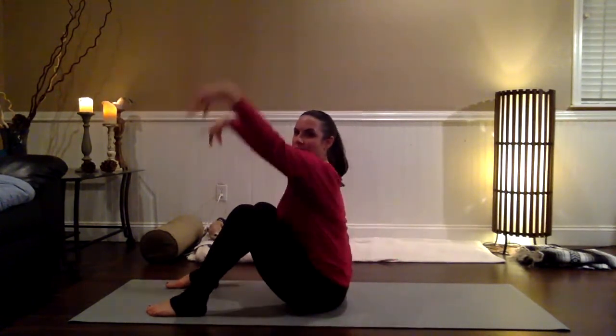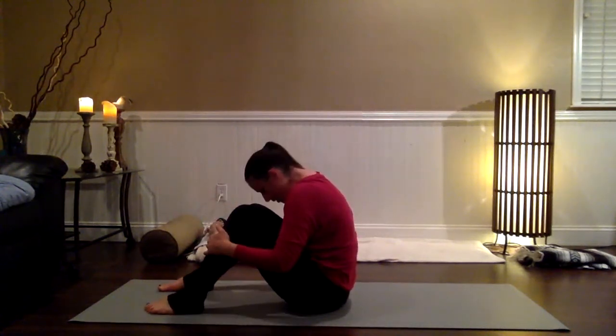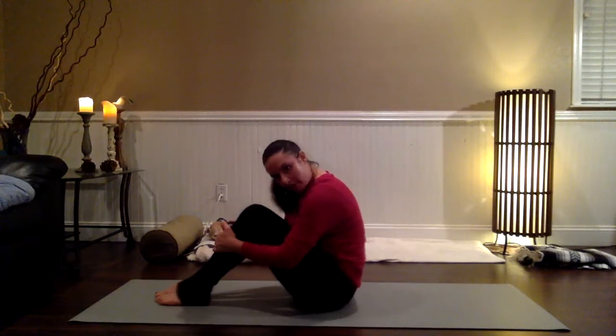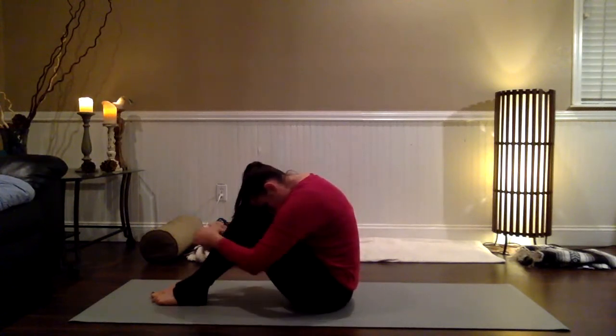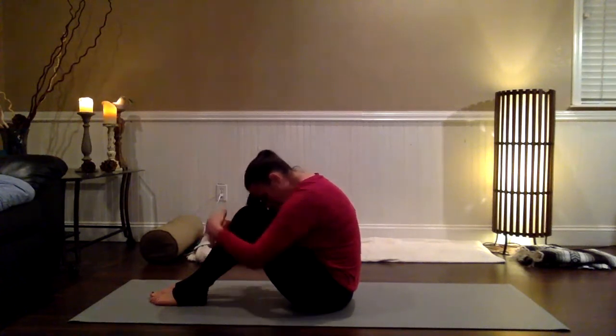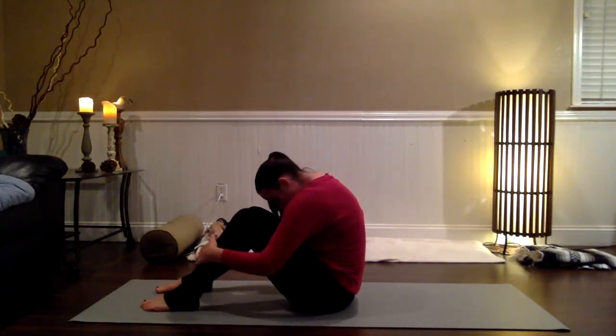Lift the chest, reach the arms up, breathe in, and then bring your hands to your shins and round the back — let the head drop so your head is toward the knees. Maybe it's between the knees, maybe it feels good to walk the feet together and rest the forehead on the knees. Reach for the opposite elbows outside of your shins. Do what feels best in this shape, just feeling into that flexion in the back, sending the back of your heart back as you drop the chin in toward the chest.